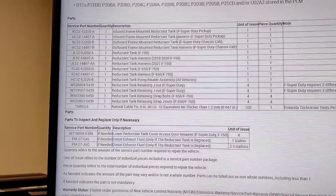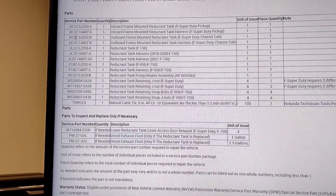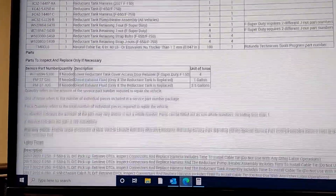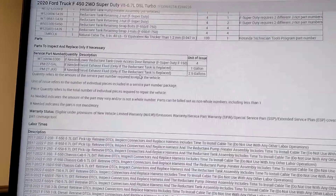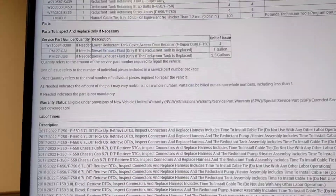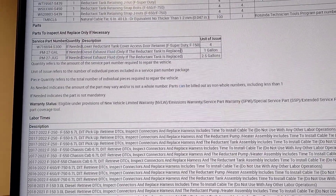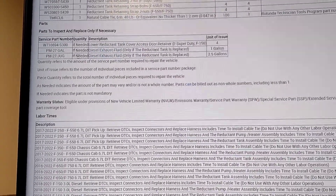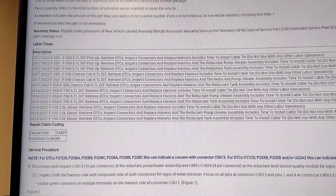I'm going to replace the tank too. The pickup tank part number is KC3Z-5J250-B. You're going to need about two and a half gallons of reductant — diesel exhaust fluid — because I am replacing the tank. If only the reductant tank is replaced, it's about 27 gallons — I'm just going by what's listed here.